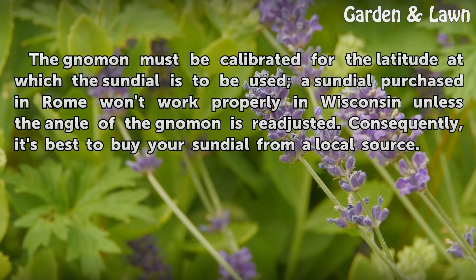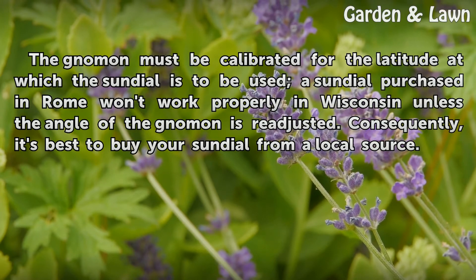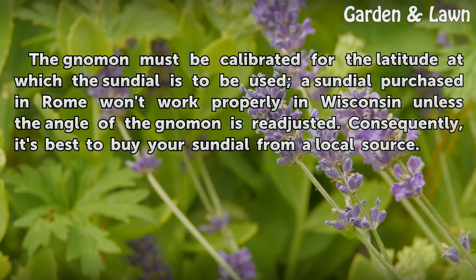The gnomon must be calibrated for the latitude at which the sundial is to be used. A sundial purchased in Rome won't work properly in Wisconsin unless the angle of the gnomon is readjusted. Consequently, it's best to buy your sundial from a local source.